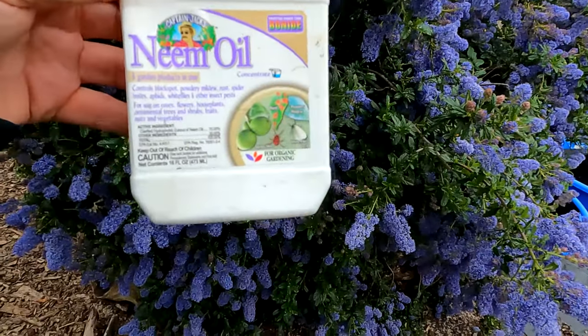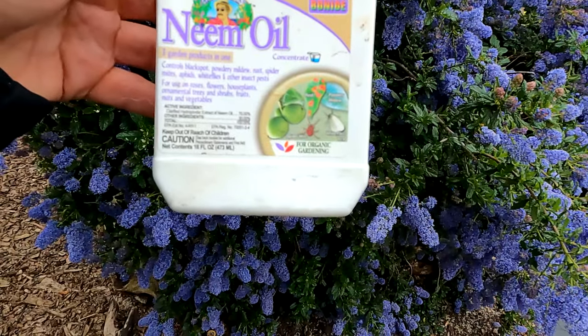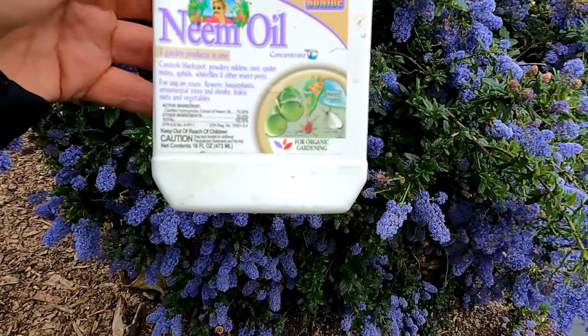As an added benefit, neem oil solves other issues around the garden as well. It controls black spot, powdery mildew, rust, spider mites, and whiteflies. So whether it's aphids or one of those other issues, the process is still the same.